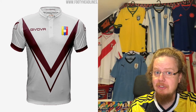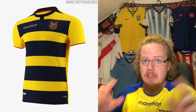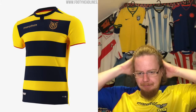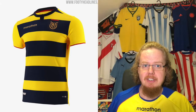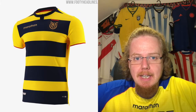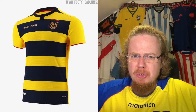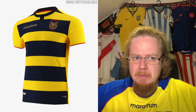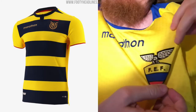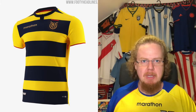Moving further up into the high Andes to Ecuador — the third country with pretty much the same flag, which all goes back to when Venezuela, Colombia, and Ecuador shared the same flag during Gran Colombia before they split up. This is my new Ecuador jersey getting its first outing on the channel. The new Marathon crest — I'm not sure if it was released already for the last Copa America. I do like the condor on there; it looks a little funny but I like it.